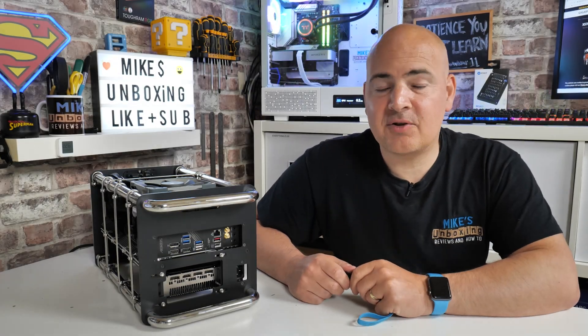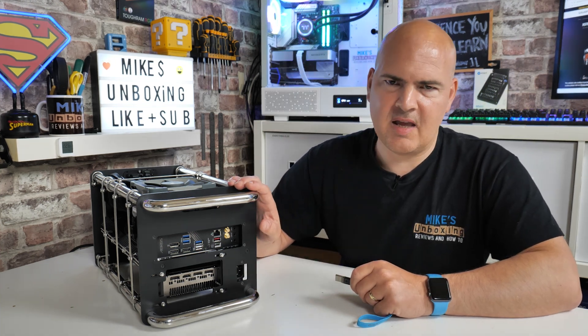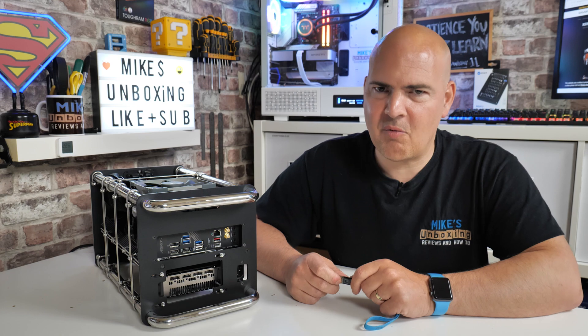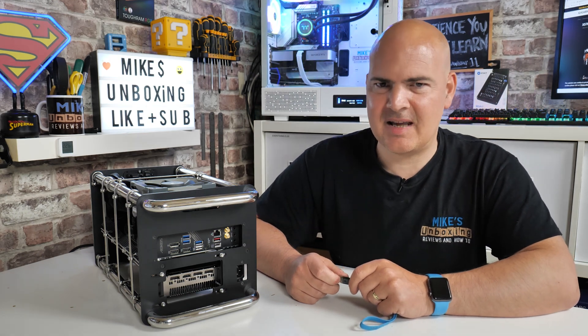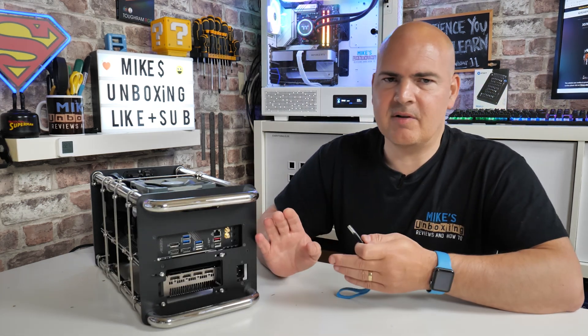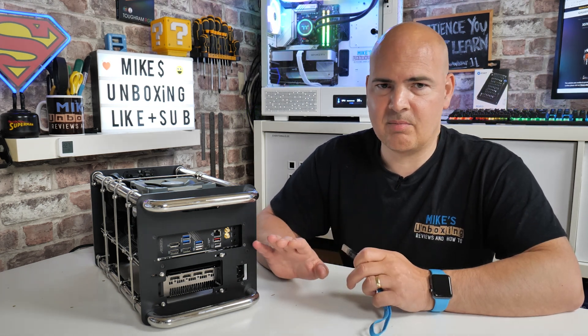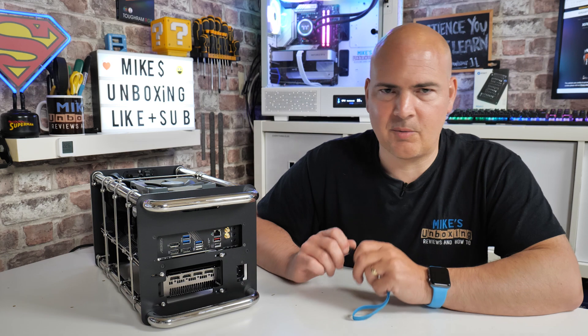So in today's video I'm going to show you how to use the USB BIOS Flashback option for the Gigabyte Aorus Pro Wi-Fi X570i Mini ITX Motherboard. Now this is pretty much the same across most of the range, but I do like to do these for each individual board. Some people do need a bit of extra hand-holding for their specific type and obviously for downloading files, etc.